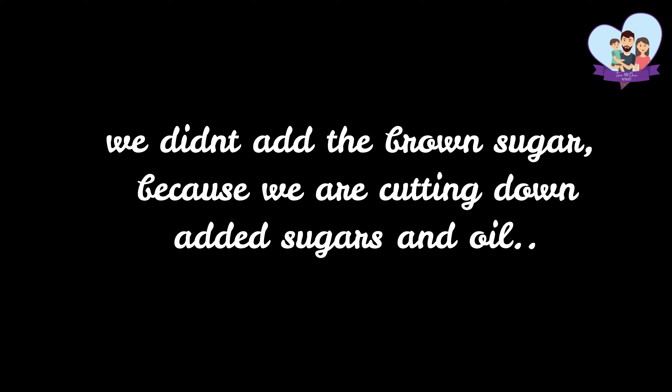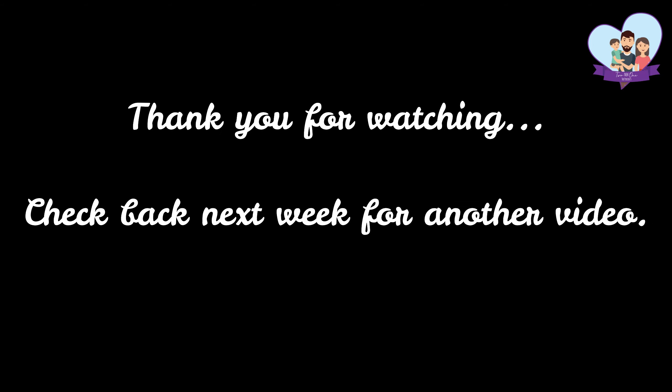We didn't add the brown sugar — it is up to you. According to your taste and your liking, you can add the brown sugar or you can skip it. Thank you so much for watching and thank you so much for stopping by. I hope you enjoyed it and I hope you try this delicious recipe. Until next time, guys. Bye bye!